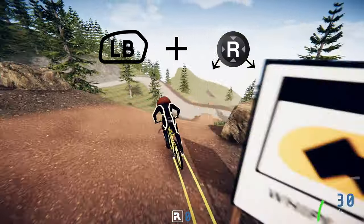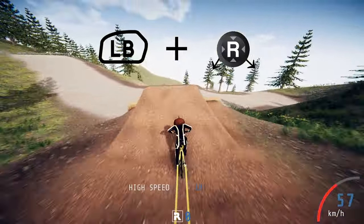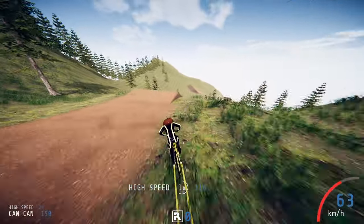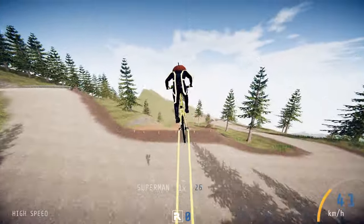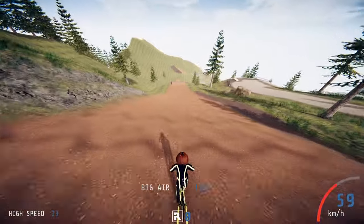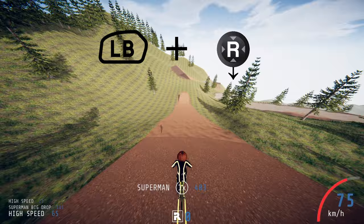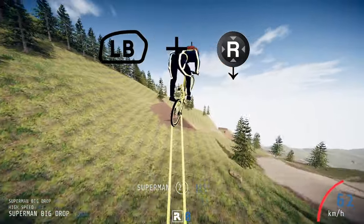For PC it's the same again with the directional keys. The last trick exclusive to just the enduro and downhill bike is the Superman trick. For this you need to hold down the left bumper as always and then down on the right analog stick, and the same again on the directional keys for PC.